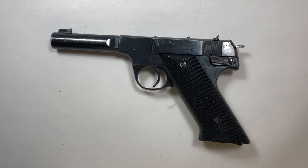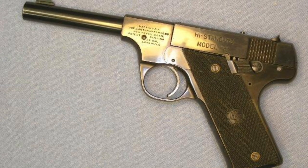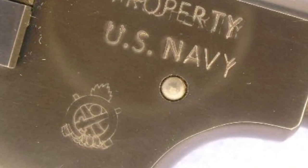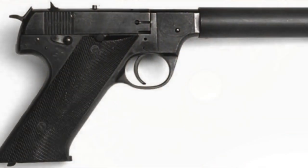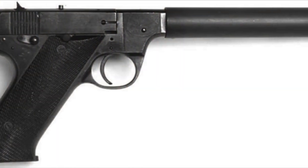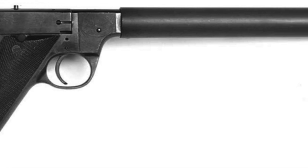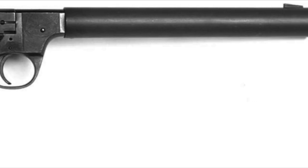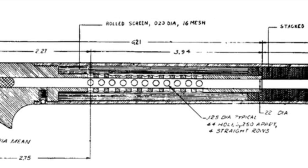The US military purchased a couple of other models like this target pistol. Another one would have been called the Model B. But another gun that some of you may be familiar with was called the HDM or HDMS, and this pistol was a fully integral suppressed 22 automatic used by OSS agents during World War II for secret operations.